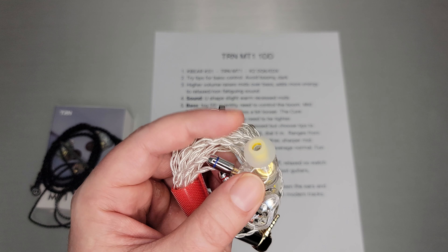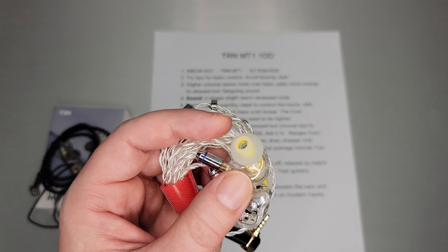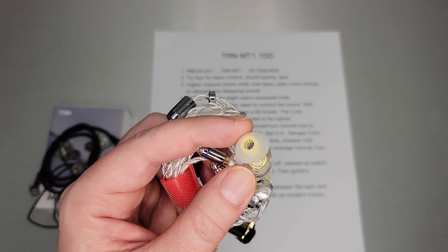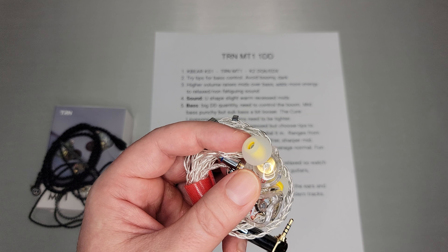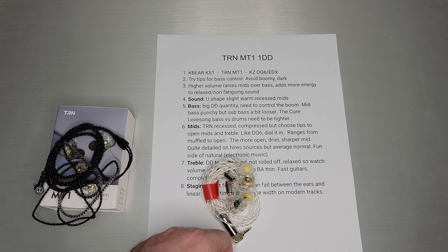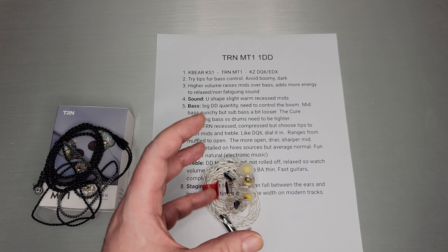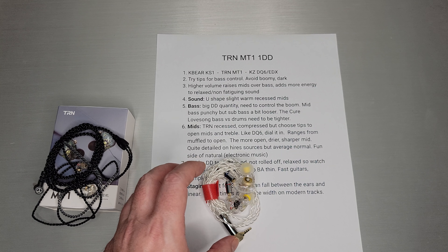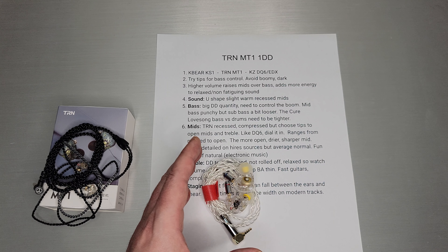Tips make a huge difference on this set because it's a bass-focused IEM. The TRN stock tips have a narrower borehole, so it tends to be a little more boomy than it should be. My Azla Sedna Earfit tips are wider, so they dried out the mids and made them a little too sharp and open. These HCK tips ended up being a nice middle ground. Definitely play with tips — that's the biggest thing for controlling bass on this set, because you're trying to avoid that boomy, dark bass which is quite loose.